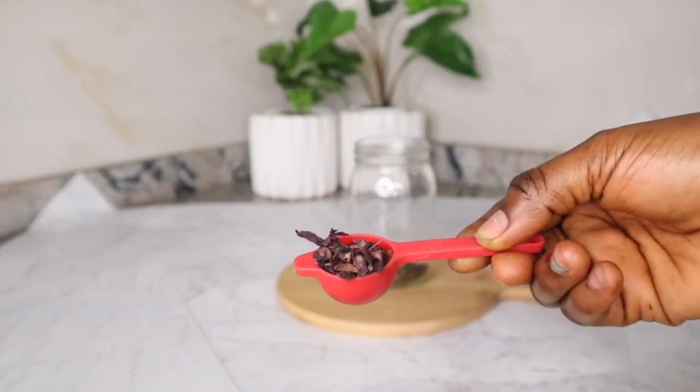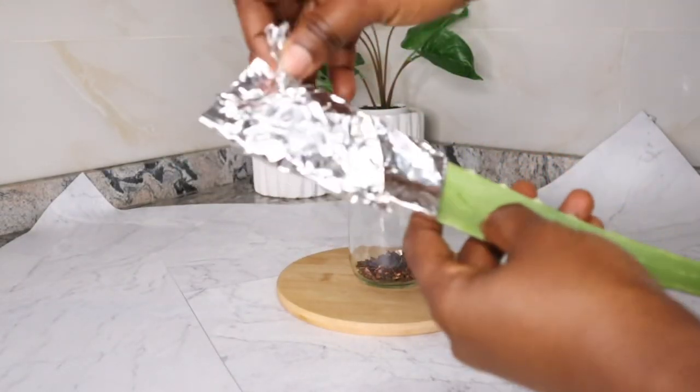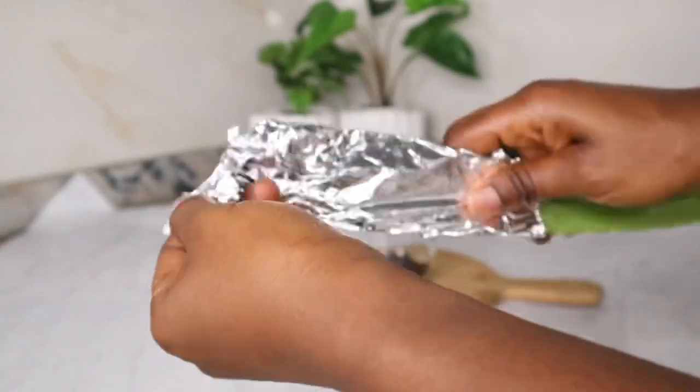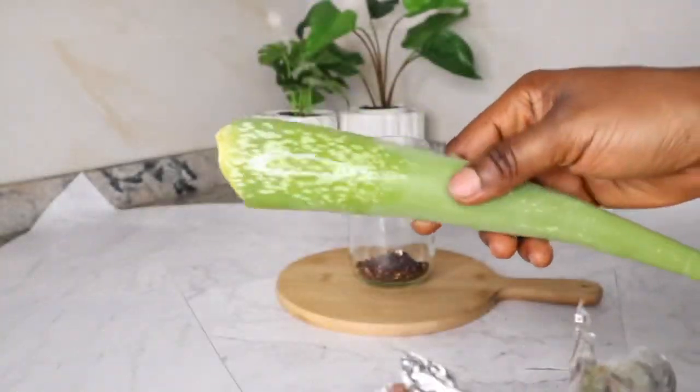Hibiscus keeps hair healthy and conditioned, thickens and volumizes hair, treats dandruff, prevents split ends, and decreases hair loss.